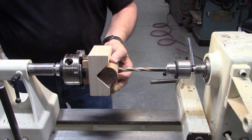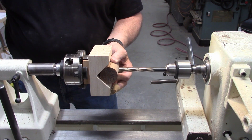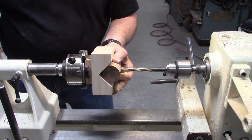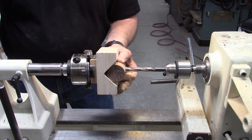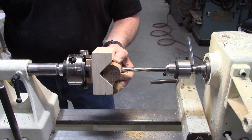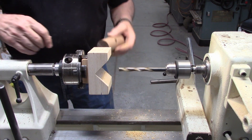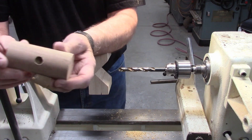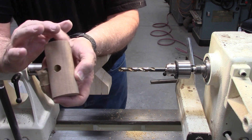With speed set at about 500 RPM, all you do is advance the tailstock while holding the piece — that will drill your hole. This gives you a perfectly centered hole on round stock.